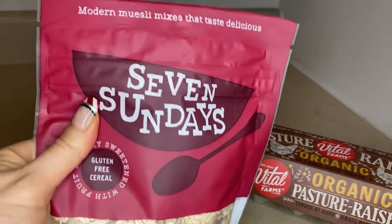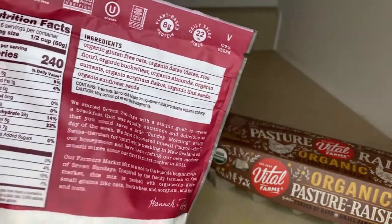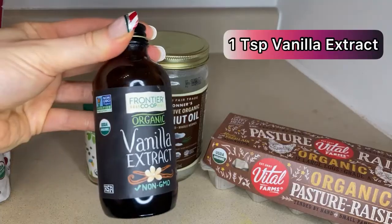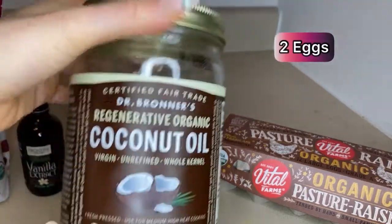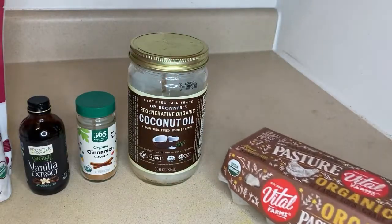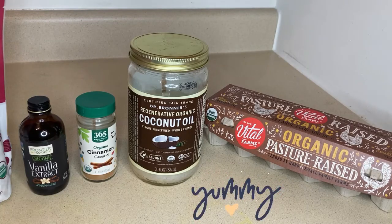The first ingredient for this granola is a muesli mix. This is my favorite brand because it's 100% organic, gluten-free, and has no added sugar. You will also need vanilla extract, cinnamon, coconut oil, and two eggs. I always use all organic ingredients because I don't like eating food with chemicals from pesticides — it gives me low energy and causes gut issues. Organic food also just tastes so much better and has more flavor.